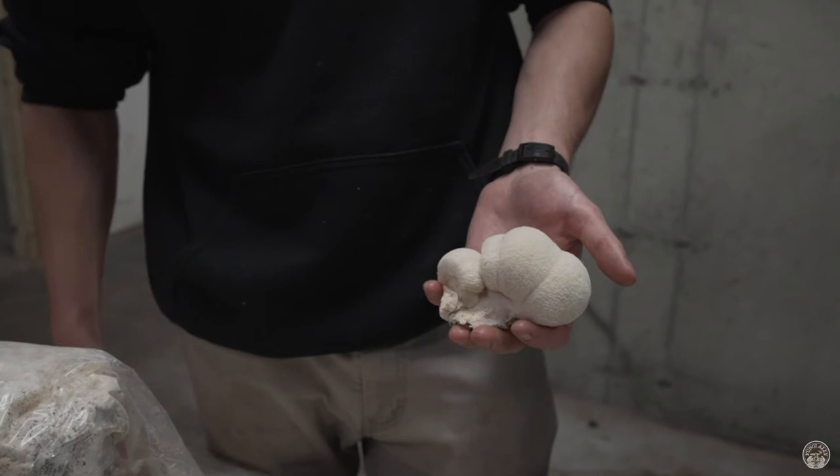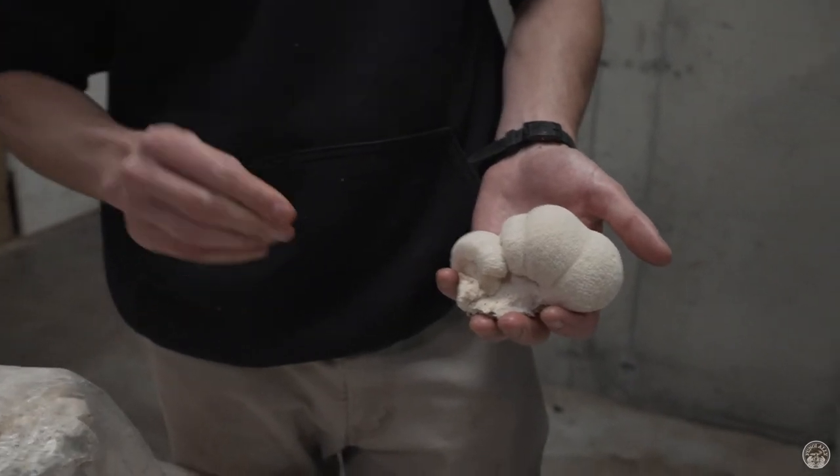Lion's Mane gets sticky too — you get those spores on your hands and it starts to feel like your fingers are stickers.